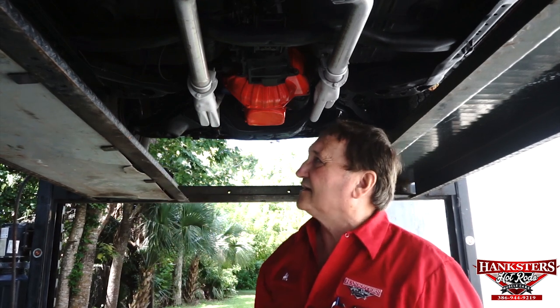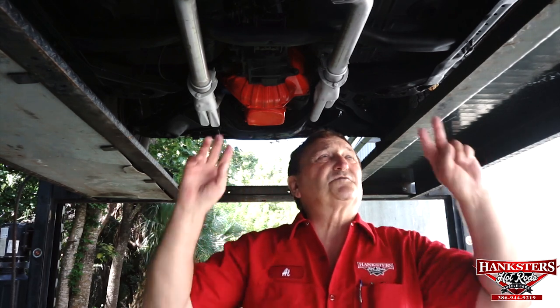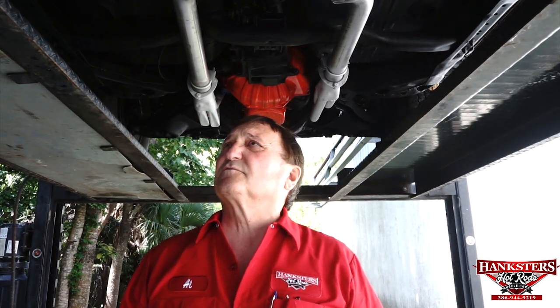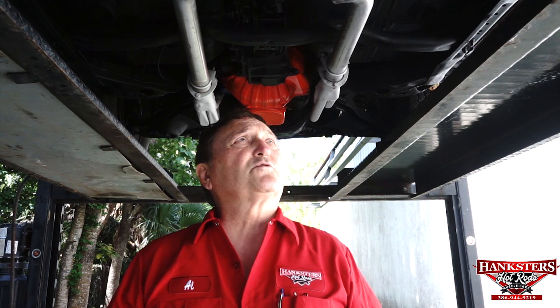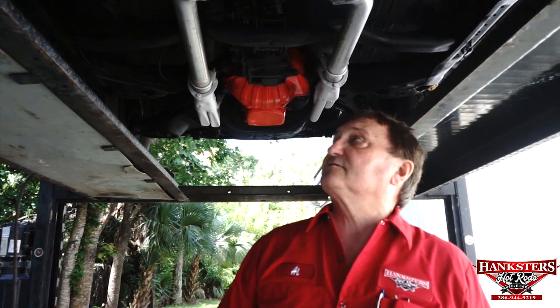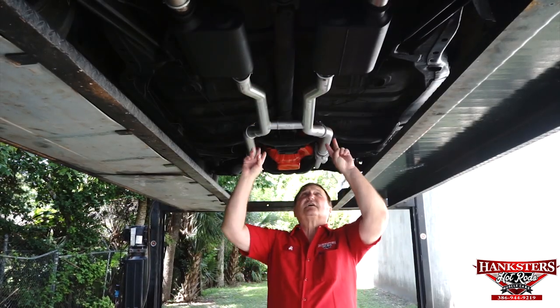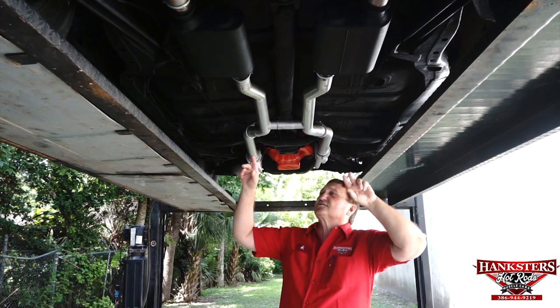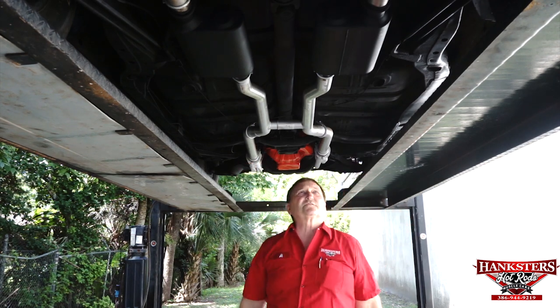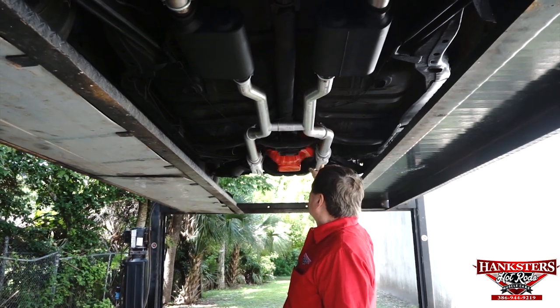Those jack marks are not compromising anything in any way. The floor pans are absolutely gorgeous — hard to believe they are the original pans, but they are. Totally undisturbed from the day it was new. The two-and-a-half-inch galvanized pipes transition into two brand-new Flowmaster mufflers. You can see the entire exhaust system is brand new on this vehicle. There are no leaks even on the tail shaft of the transmission.